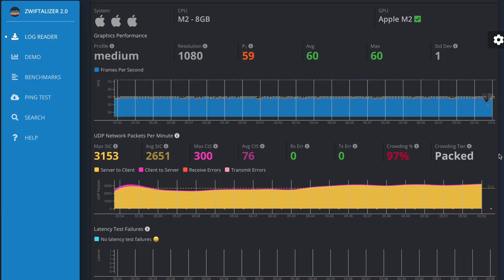Now let's talk about frame rate on Zwift. I checked my Zwift log using the Zwiftalyzer tool and it seems that Zwift has the frame rate locked at a consistent 60 frames per second, which is really solid. This means the game is running smoothly without any noticeable lag or stuttering, so you'll be happy with how smooth the game looks.